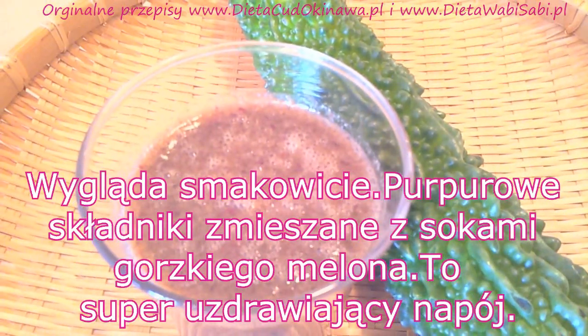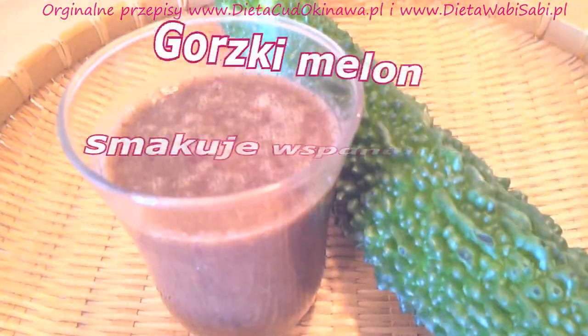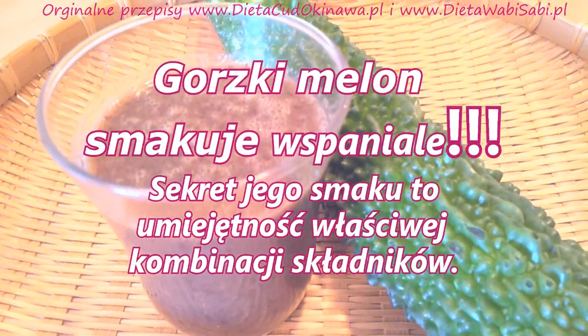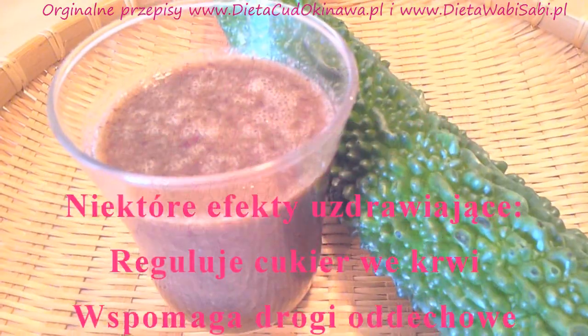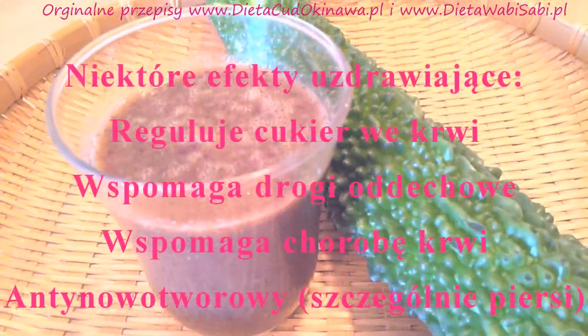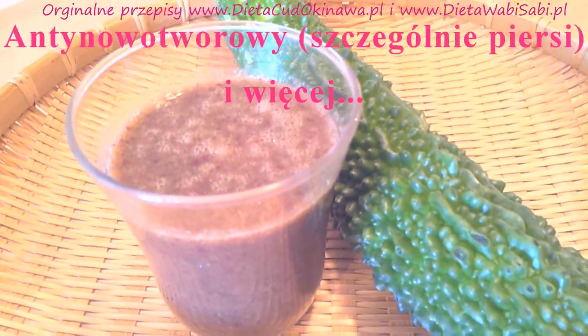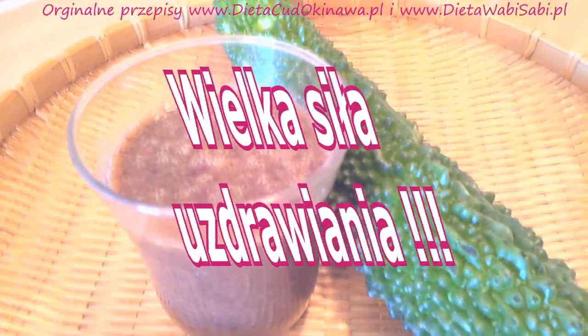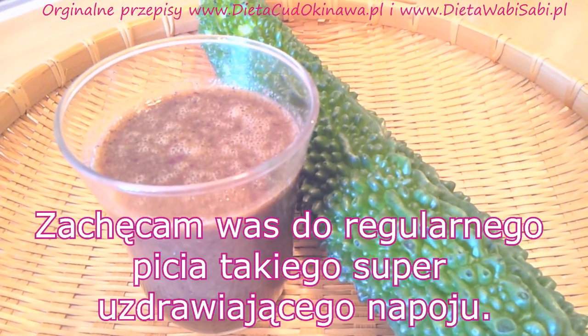Here is our smoothie — it looks very delicious, all purple, and it has a lot of health properties. The purple color and the green goya juices are very healthy for you, so this is absolutely a power drink for your body, full of antioxidants and cancer-fighting ingredients.